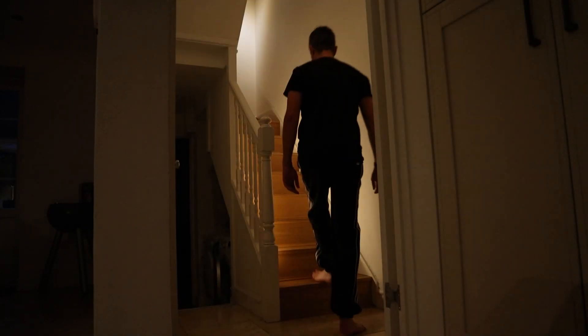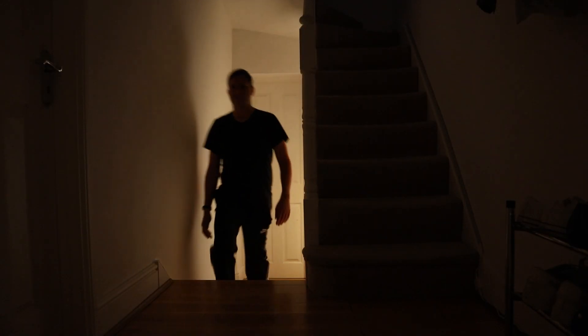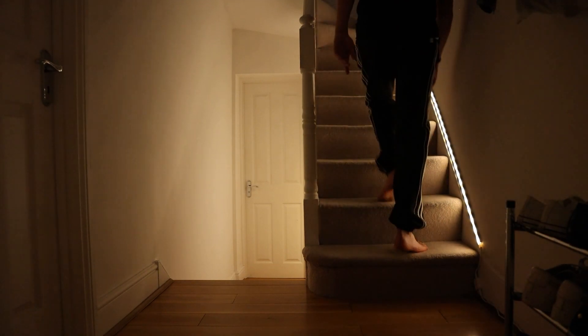The final thing I use motion sensors for in my house is the most obvious one: to automatically turn on and off lights when motion is detected. Motion-activated lights have been around for decades, so this isn't really a new thing. However, you can now do things in much smarter ways, such as using motion to turn on lights to a specific brightness depending on the time of day.